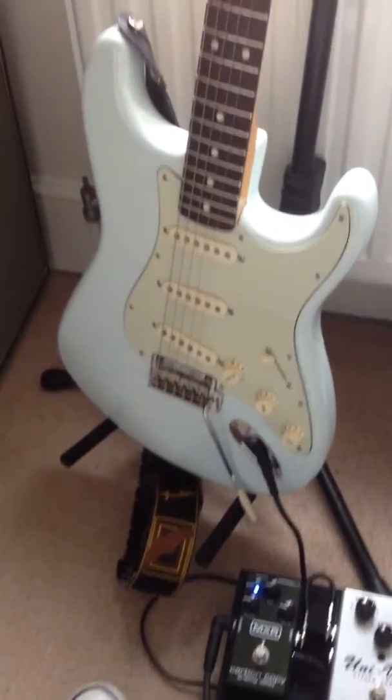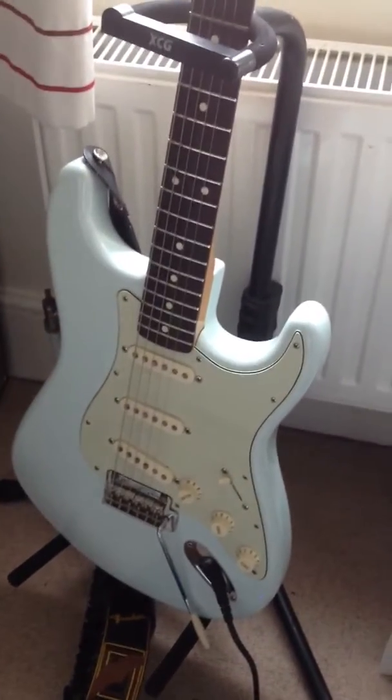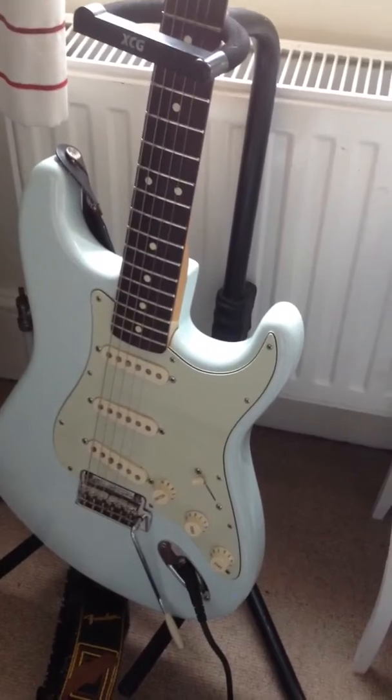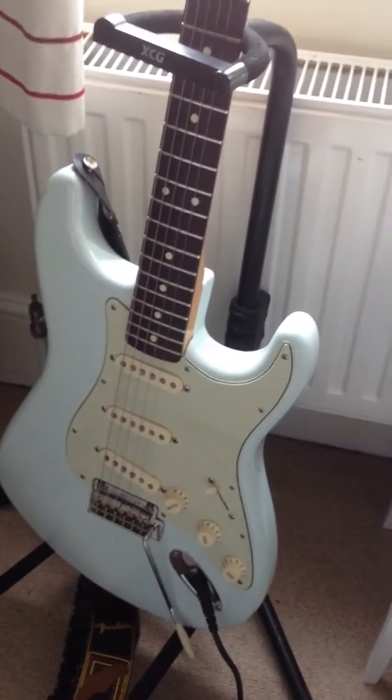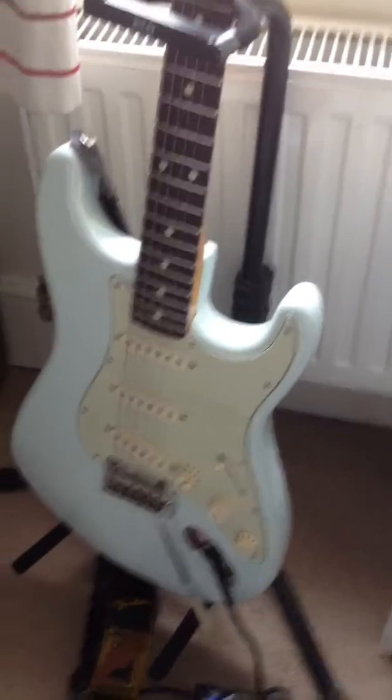Hi, so I thought I'd do a rig rundown of what I'm using right now. It's 4th of April 2014. I did this just so I could look back on it in a few years and see what I was using, and some of you may find it interesting.